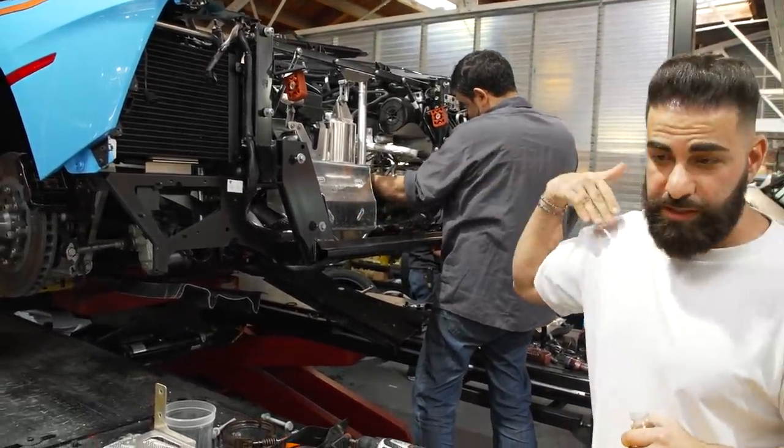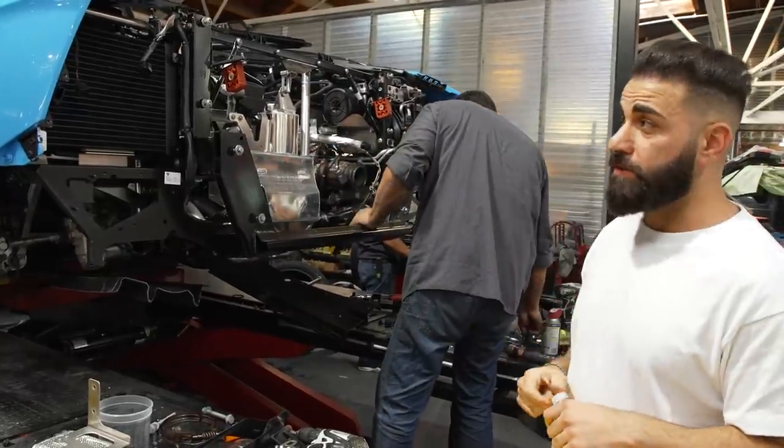So right now we're taking out the stock exhaust and we're gonna be installing our own exhaust on this SVJ.